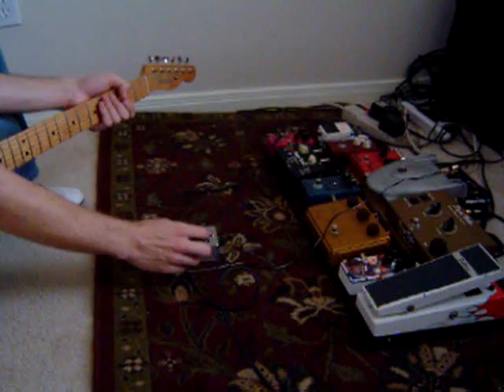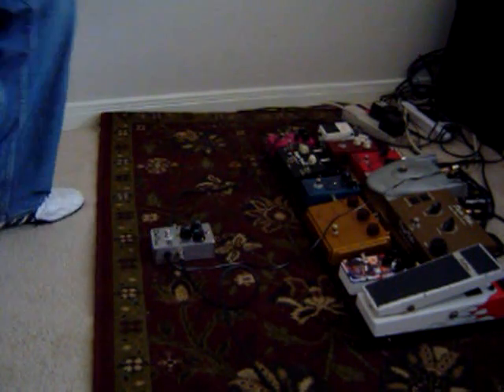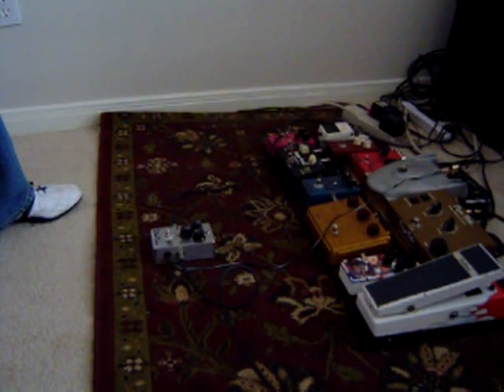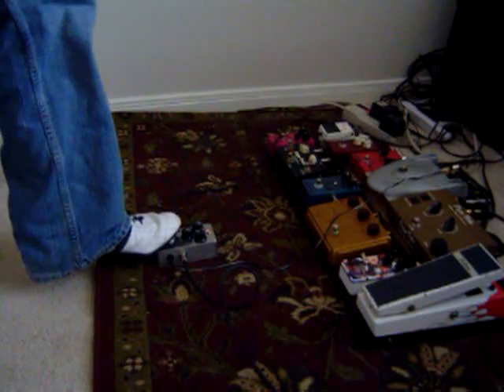I'm going to set the volume at about 1 o'clock, throw the sustain all the way down, and the tone at about 1 o'clock. This is my clean tone on the bridge pickup — now with the Beaver on.